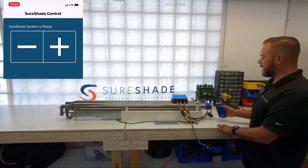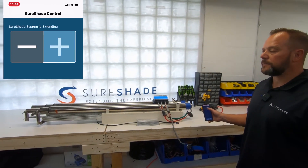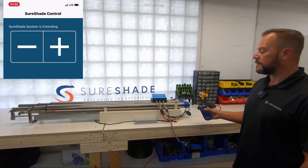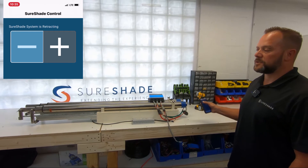You can hit back and now you can go ahead and hit the plus sign on the app to run the shade out, or you can hit the minus sign to return the shade back.